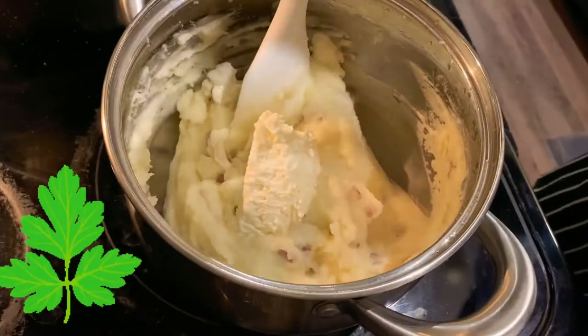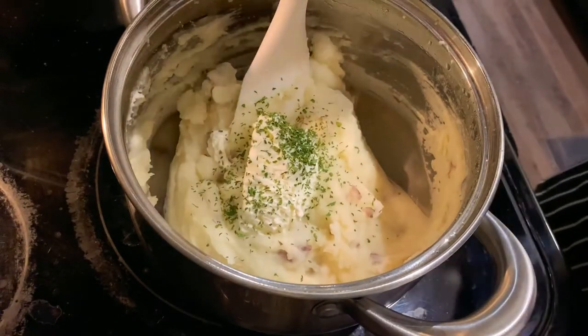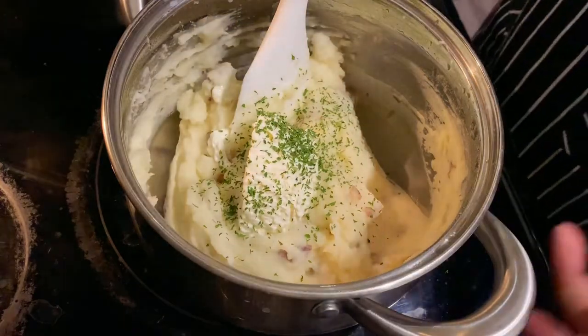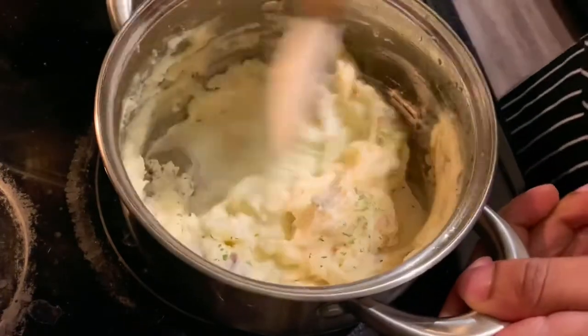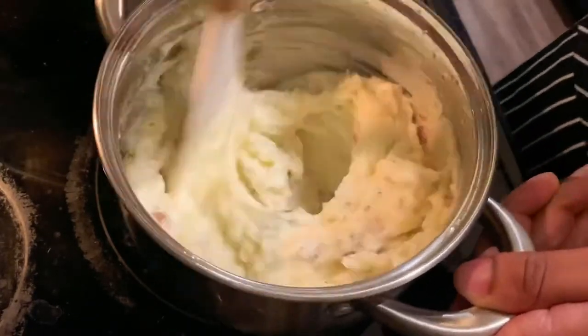Then you also want to add in your parsley. If you don't want to use parsley, you're more than welcome to use chives, but I'm going to use parsley. Just like this guys — and you just mix that bad boy in. That's how you get your whipped mashed potatoes.